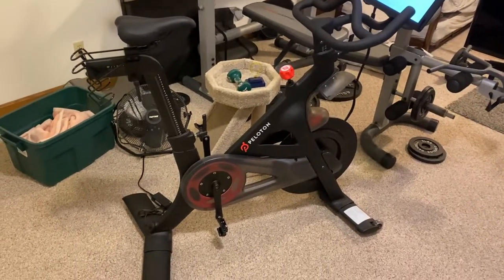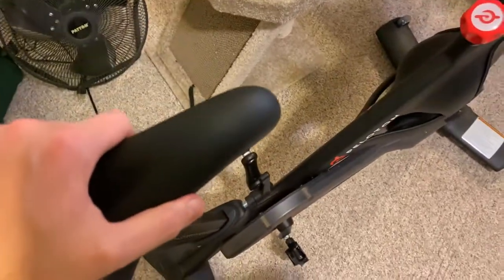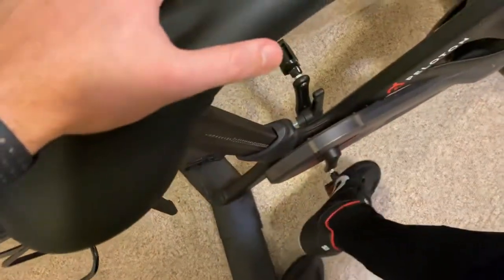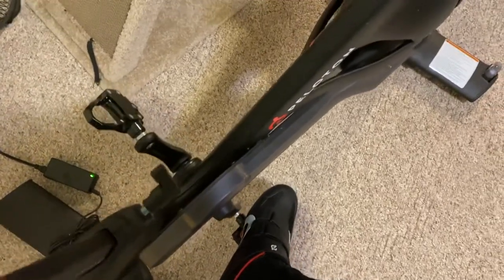This brief video is how to clip in and clip out of your Peloton. To clip in, I suggest having the pedal all the way down to the bottom. Take the end part of your shoe and get into that little nook at the end of the pedal, put a little bit of weight on it, and just rotate your foot in. You'll hear it clip.